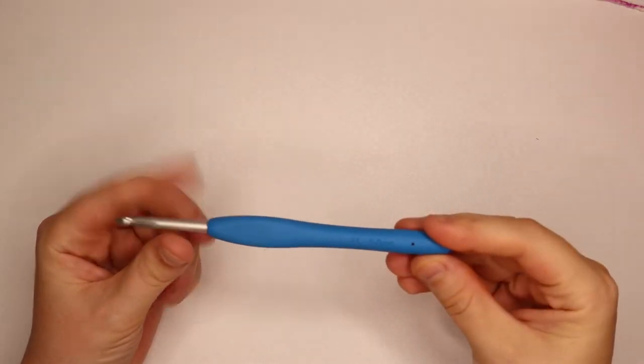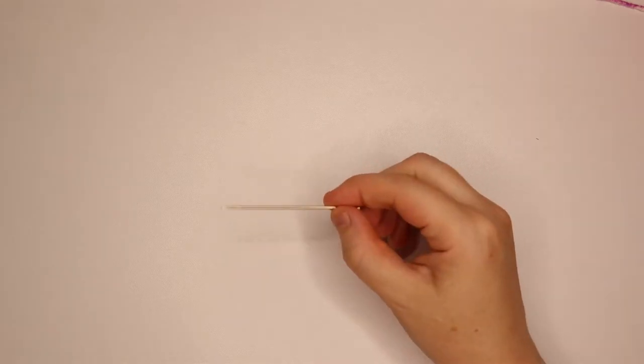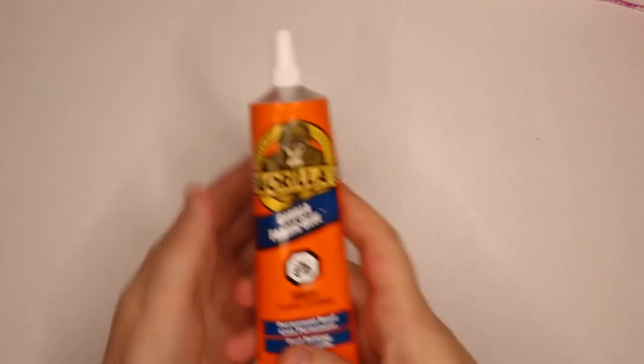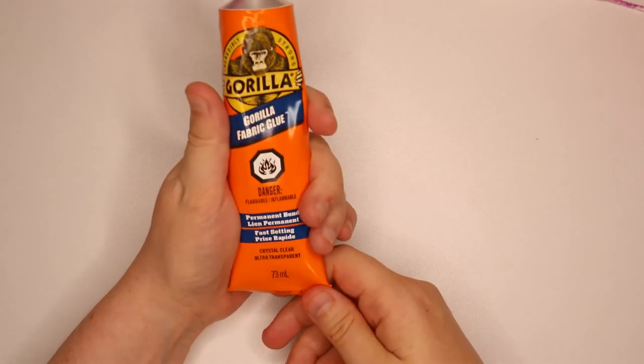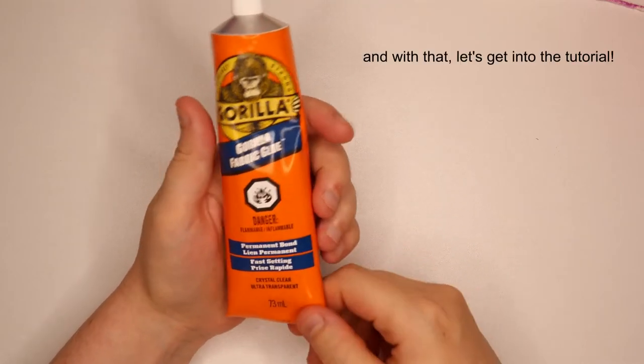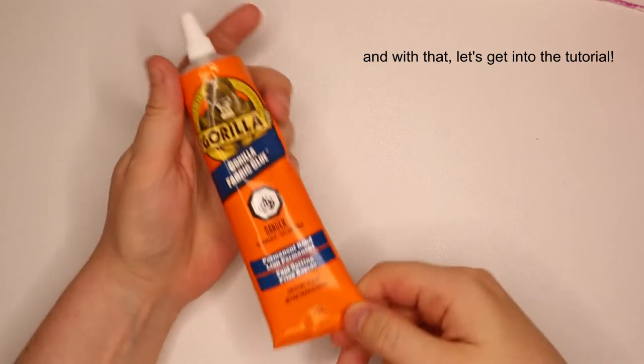You will also need a size 5mm crochet hook, which is an H, a stitch marker, a yarn needle to sew in your ends, a pair of scissors, and if you're going to be adding an embellishment that is not able to be sewn on, you will need some fabric glue. I use this Gorilla fabric glue, which I like quite a bit.